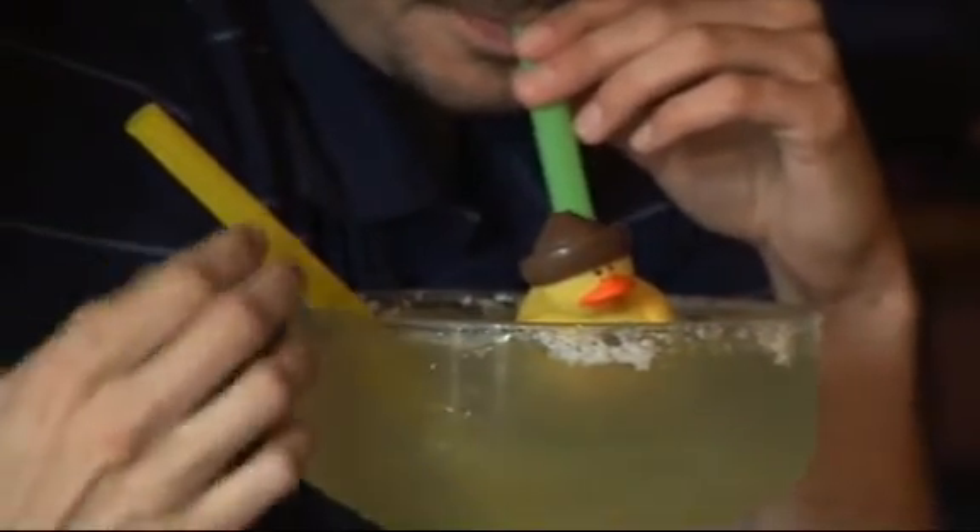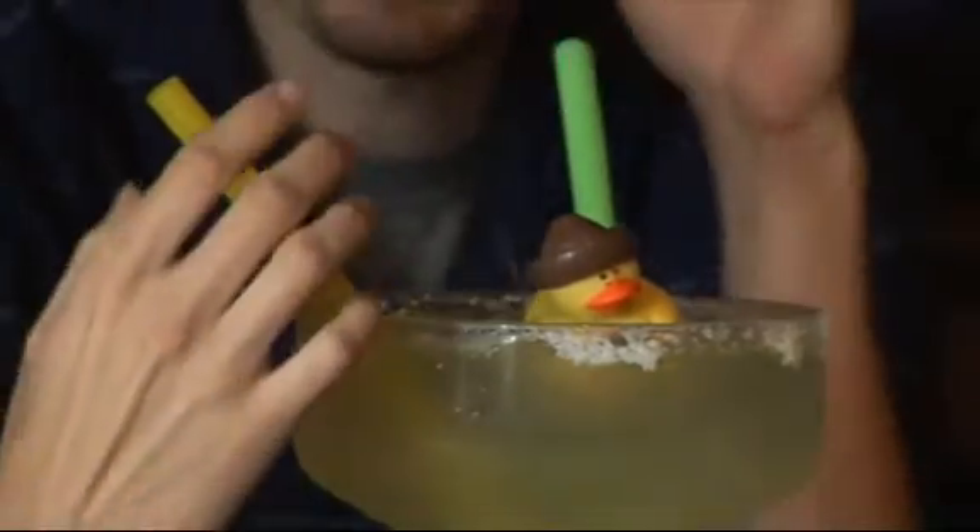It's one of our most popular margaritas. It is for two people. Sometimes we get great people that want to drink it by themselves. And of course, everyone likes the rubber ducky — it's a little souvenir from the Baja Venice.